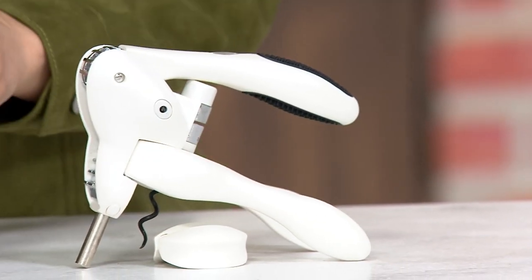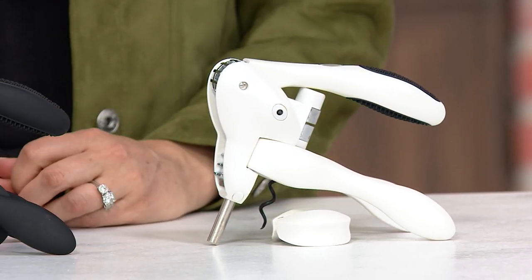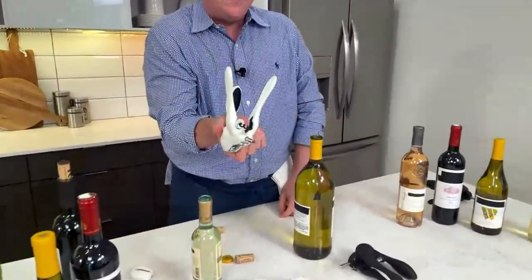It really is the original. So if you're giving it as a gift, people are going to know what Rabbit is. It's called Rabbit because it kind of looks like rabbit ears — that's how it got its name, the two side handles that you hold on to. If you look at it there, it kind of looks like a rabbit. Like a rabbit!